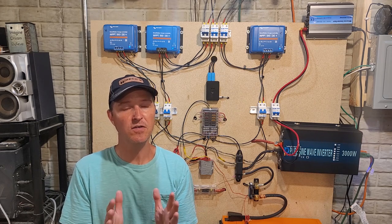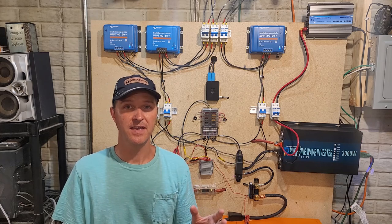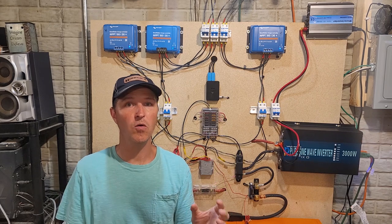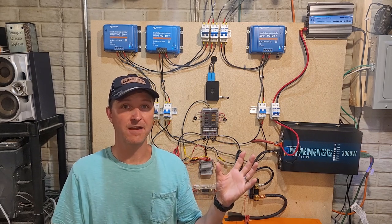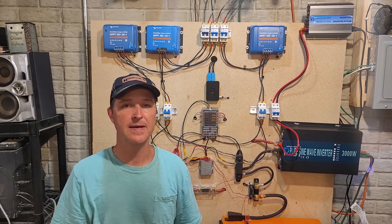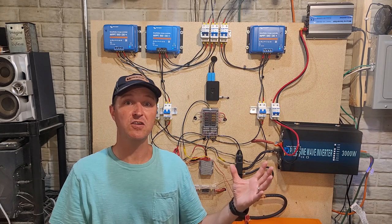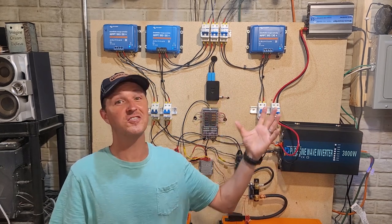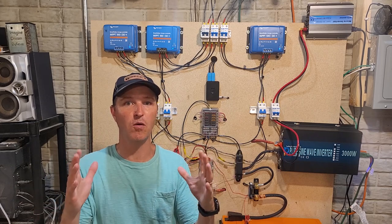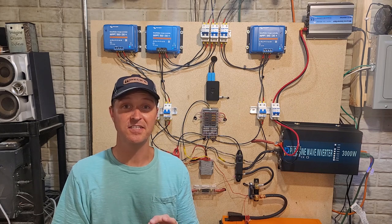I could have just had one — I started out with one charge controller and had the option of getting another one, having two, or selling my first one and upgrading to a bigger charge controller. As time went on I could have kept upgrading so I'd always have just one. But I have three reasons why I chose not to do that.